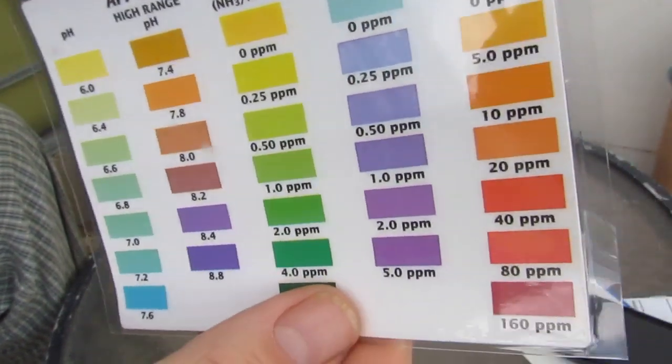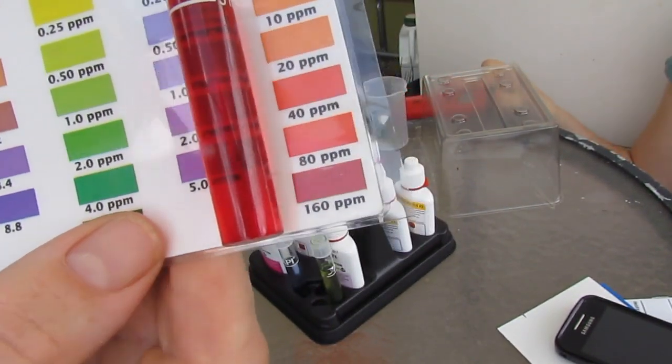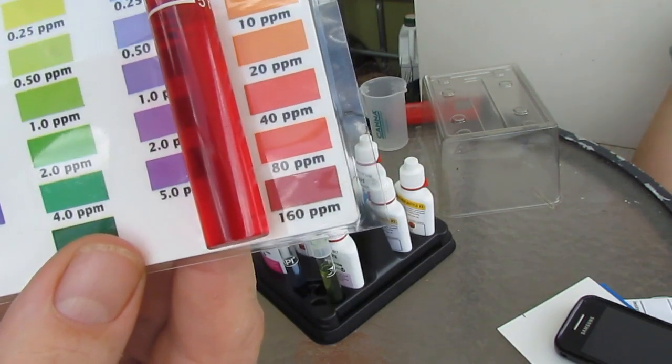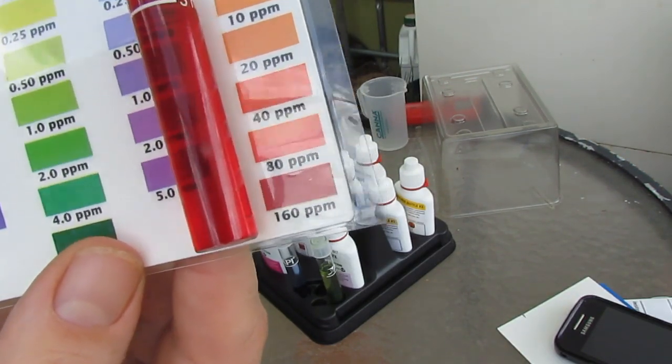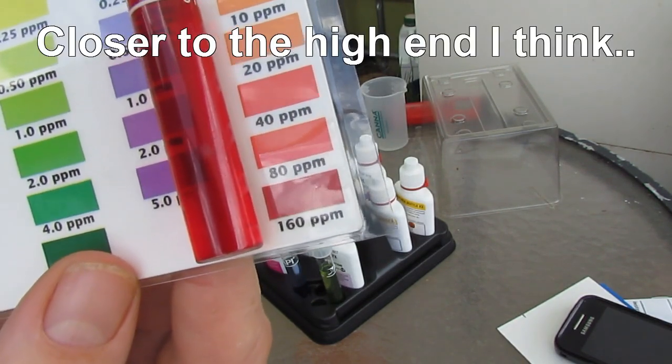And lastly we have the one that is a bit of a concern to me — the nitrates. While not overly toxic to fish, nitrates can be rather bad for them in high volumes. I've actually got it — I would say it's between 80 and 160 parts per million. So what I've got to look at doing is reducing the nutrient load of the water.